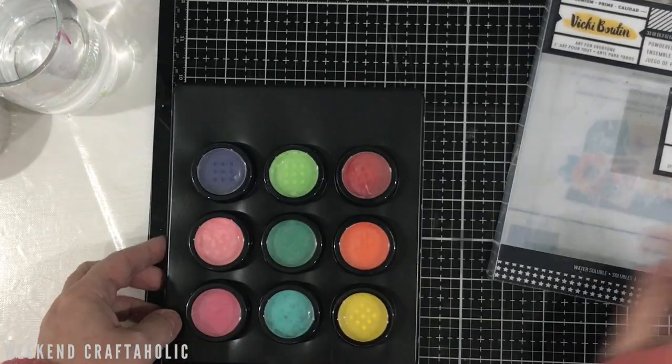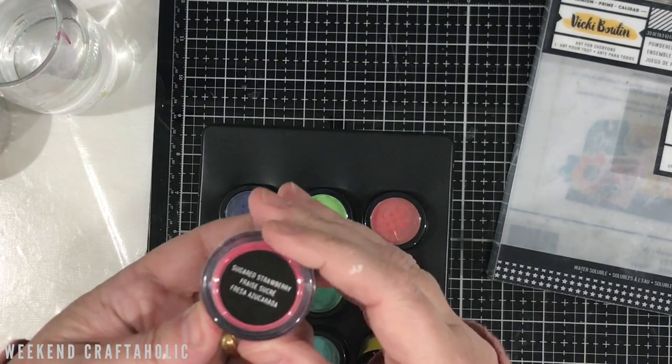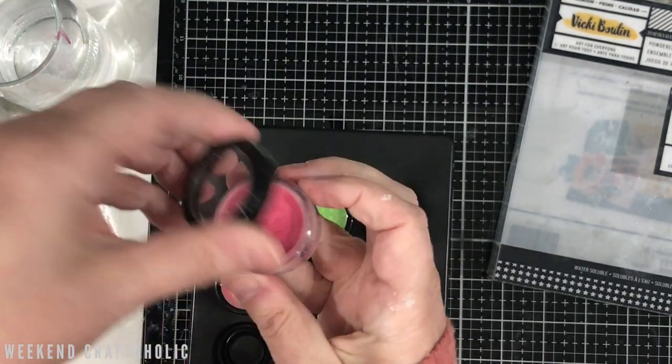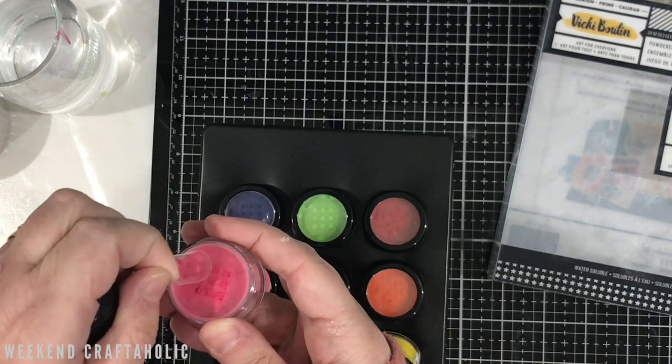First of all, let's have a look at them. They've got all the names at the bottom — this one is Sugared Strawberry — and yes, they've all got these little covers on, so let's just take all of those off to begin with.